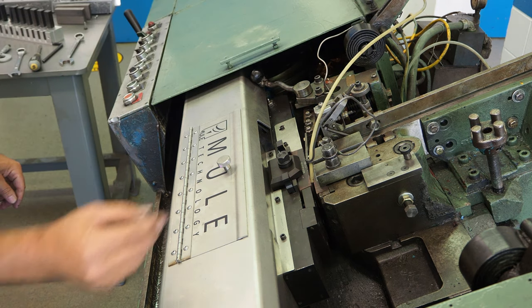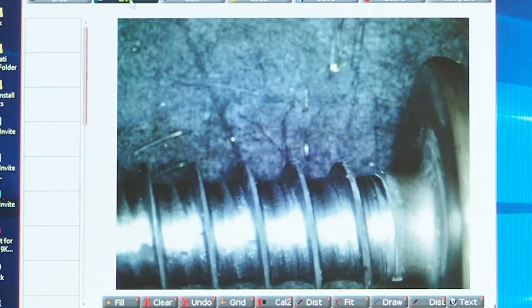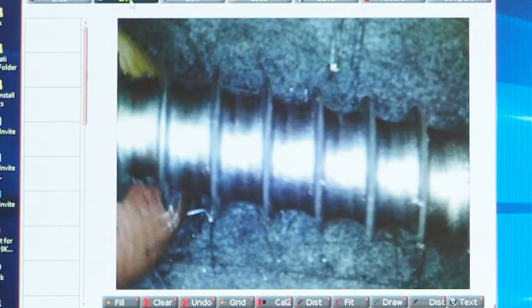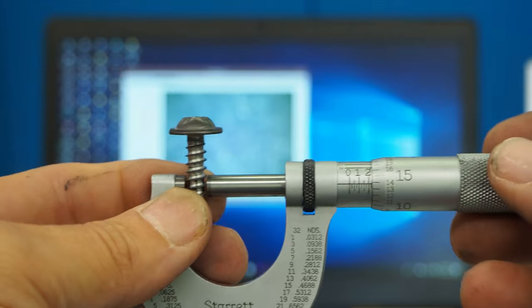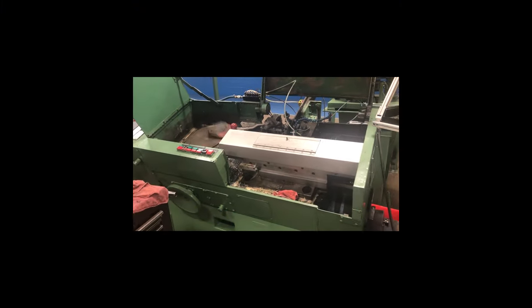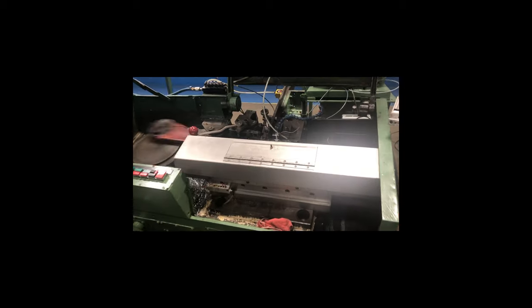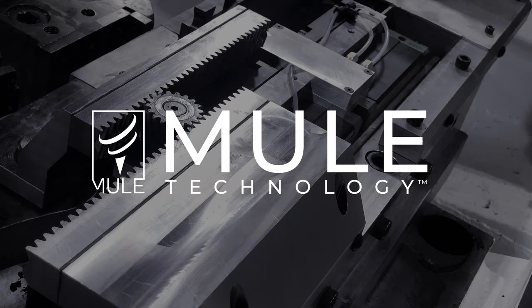Now let's take a look at the screw a little more closely. You can see the thread is filled out evenly over the length of the screw and the root is clean. We can then measure the OD of the thread to ensure we meet our specification. We are now ready to roll — 500 or 500,000 screws or even more.